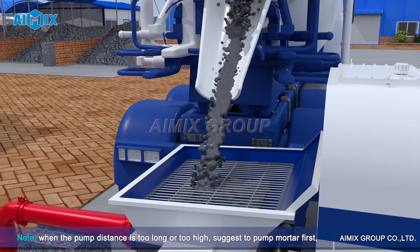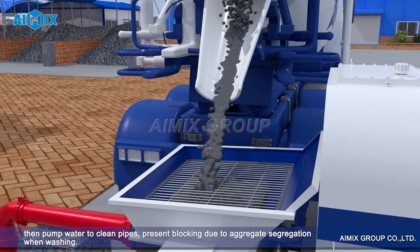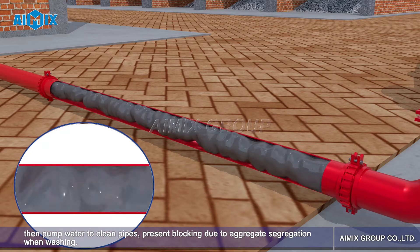Note: when the pump distance is too long or too high, it is suggested to pump mortar first, then pump water to clean the pipes, to prevent blocking due to aggregate segregation when washing.